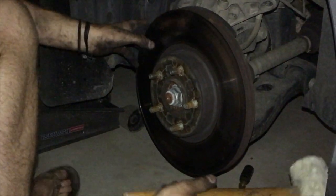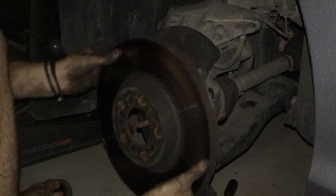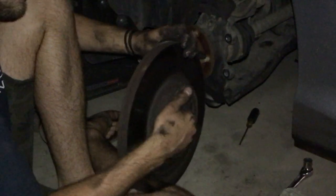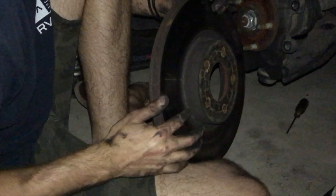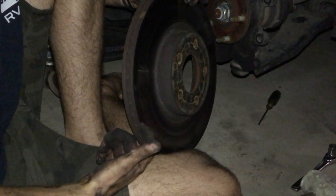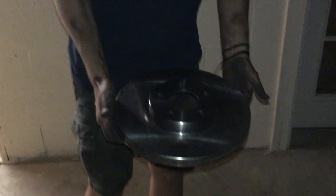Now the rotor doesn't want to come off so we're going to beat it a little bit. All right, we got lucky. If you haven't seen my previous video: a worn rotor might feel smooth in the middle but if there's a lip at the edge, that's bad — it means they're worn down. A new rotor is completely flat at the edge. This one's toast, it's got a big lip and the back side is all scarred up from metal-to-metal contact.